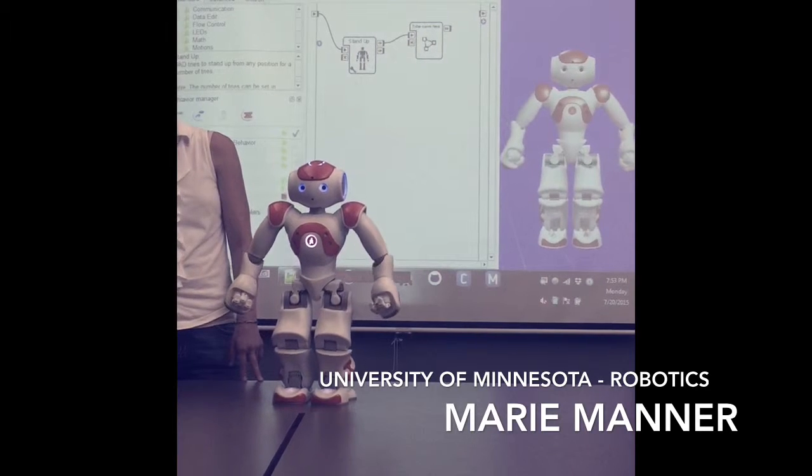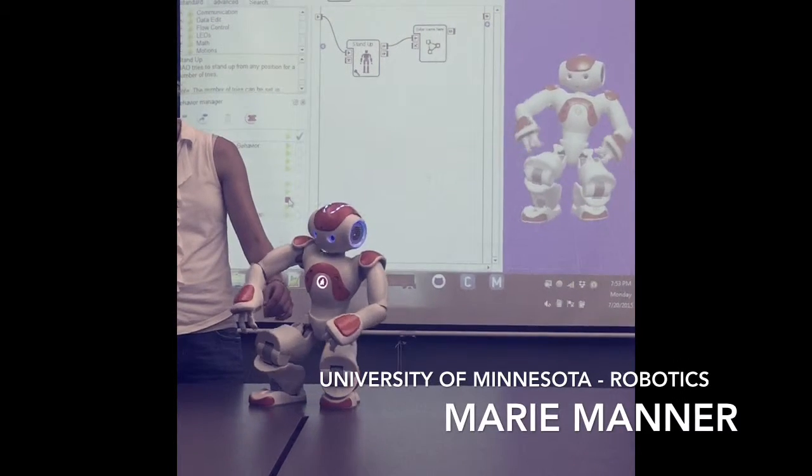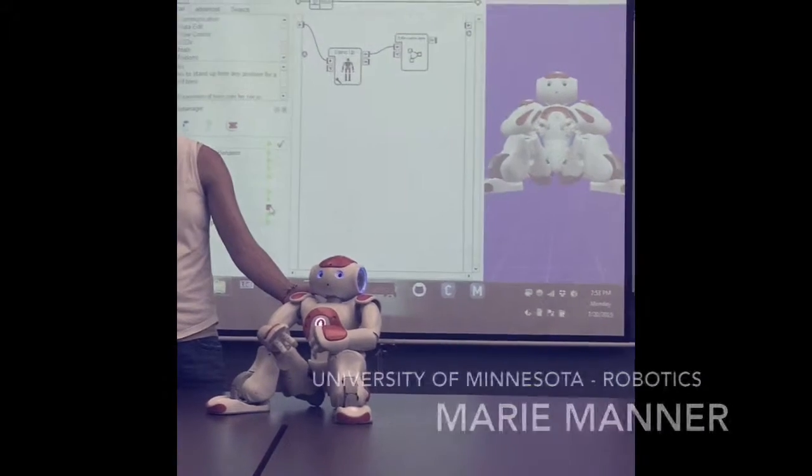He also has a fall sensor implanted — most programs have that. I'm just going to make you stand up again. That was a wasted effort. Thank you.